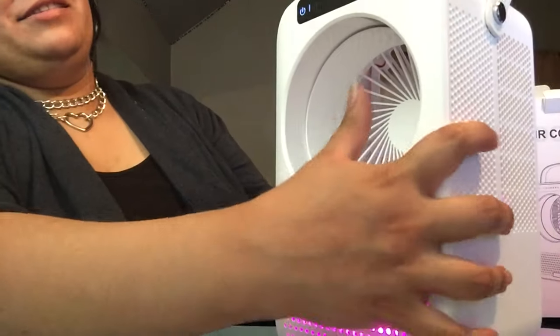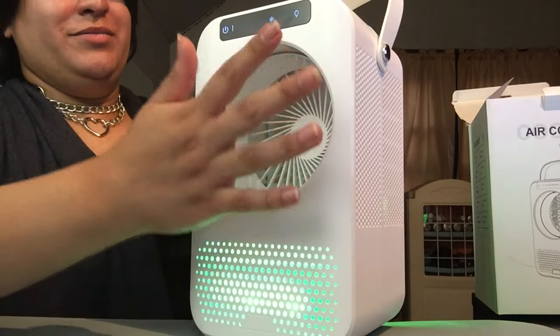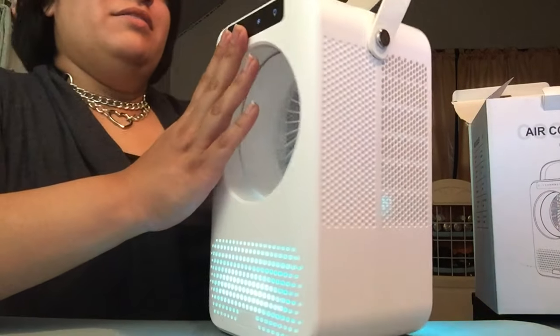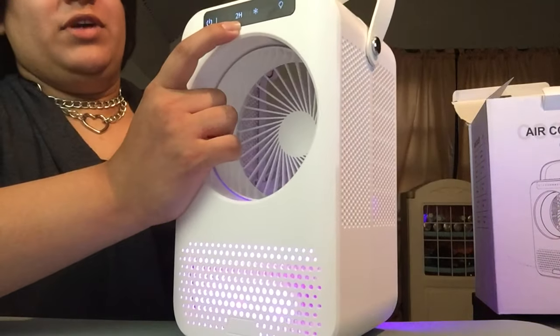There's a button on the top to turn on cool, to start using the water in the bottom, and a sleep timer that sets it for two hours or four hours.